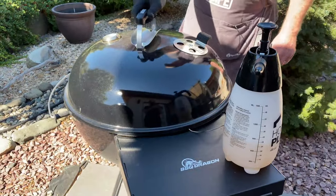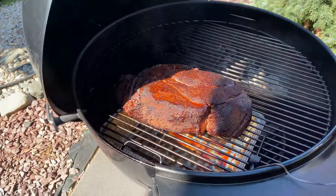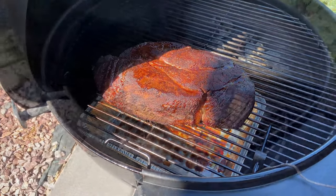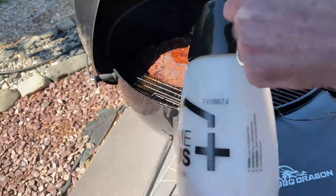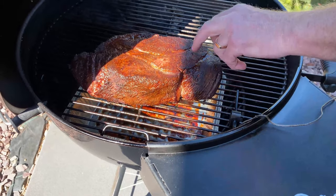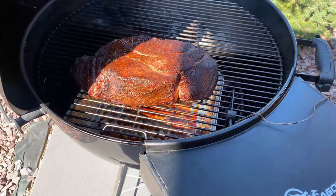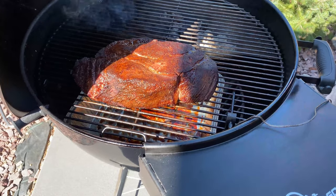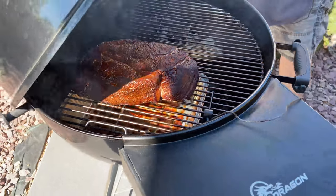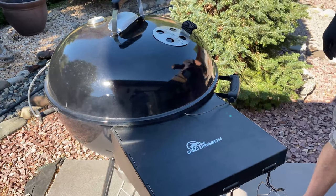It's been two hours — let's check this chuck roast out. Oh my goodness, does that look good. I'm gonna give it a little spritz; it's a little dry. It's looking good but the bark's not quite set yet, so I'm gonna let it go another hour and then get it wrapped up. Coals are burning nice and slow. We'll check back in an hour.